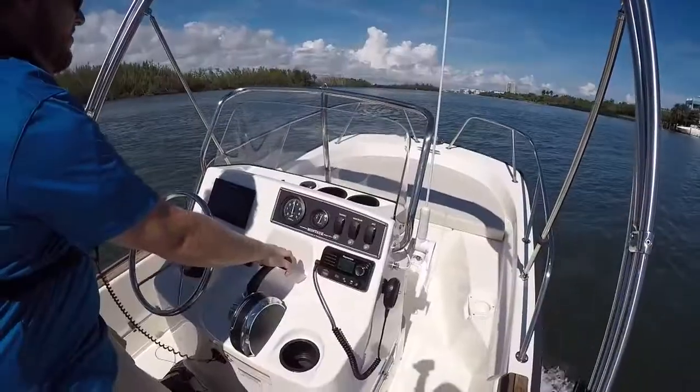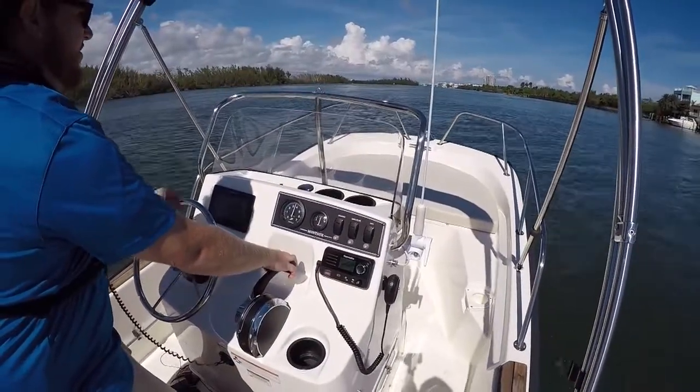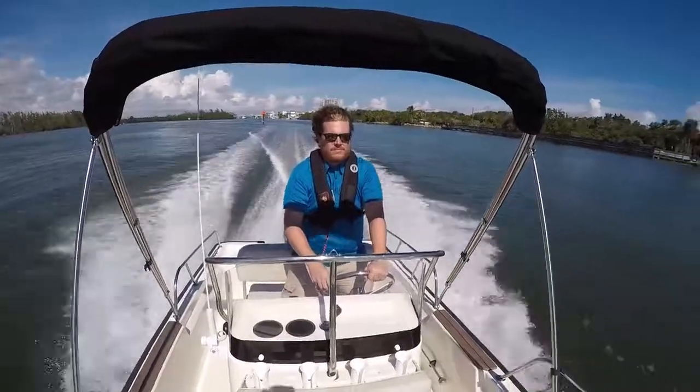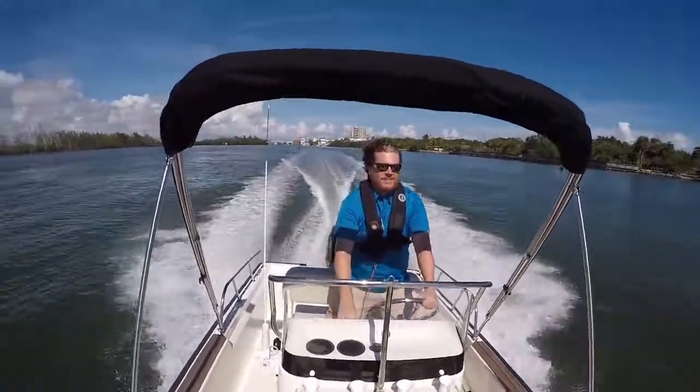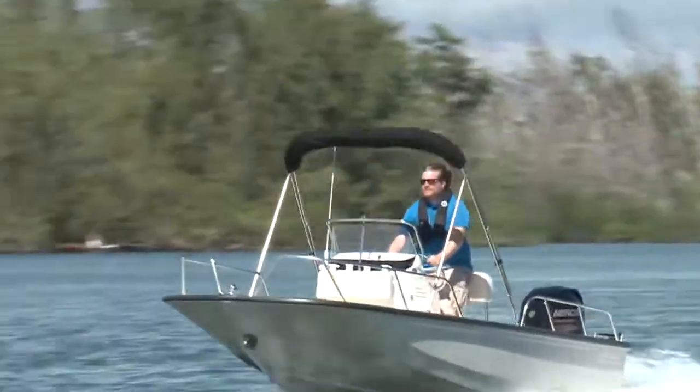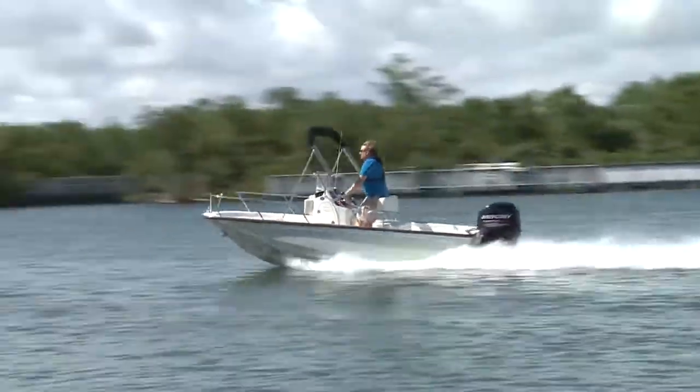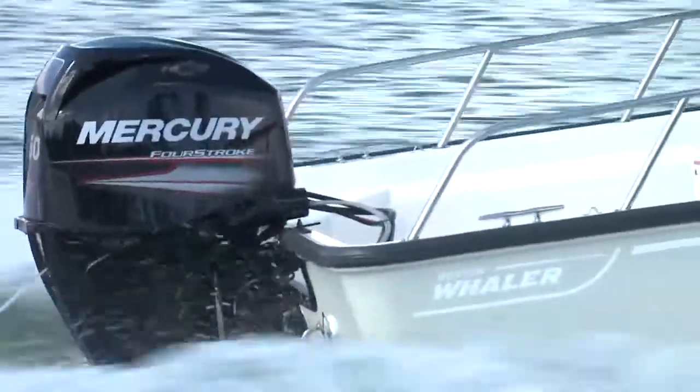It cruises nicely around 20 miles per hour, and even with the low profile, this can punch above its weight in terms of waves it can handle. Our test day was on the Florida Intracoastal, and there can be some big yachts kicking up big wakes around here, but the 150 Montauk was calm, cool, and collected through anything I pushed it through.